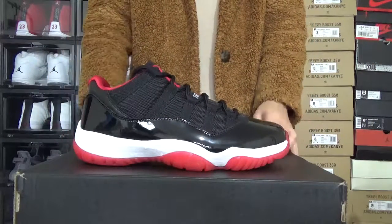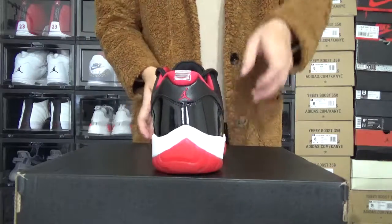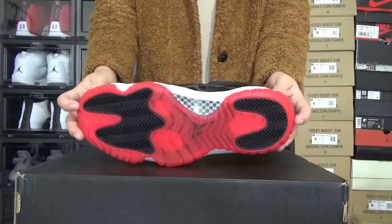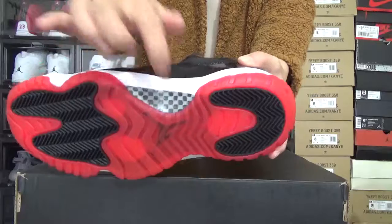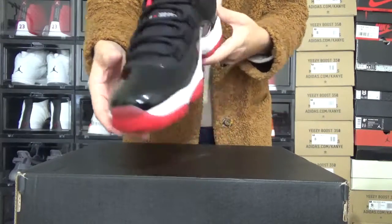You can check the whole shape of these shoes — the back, the inside, and the bottom. Carbon fiber. Here is the shoe trunk.